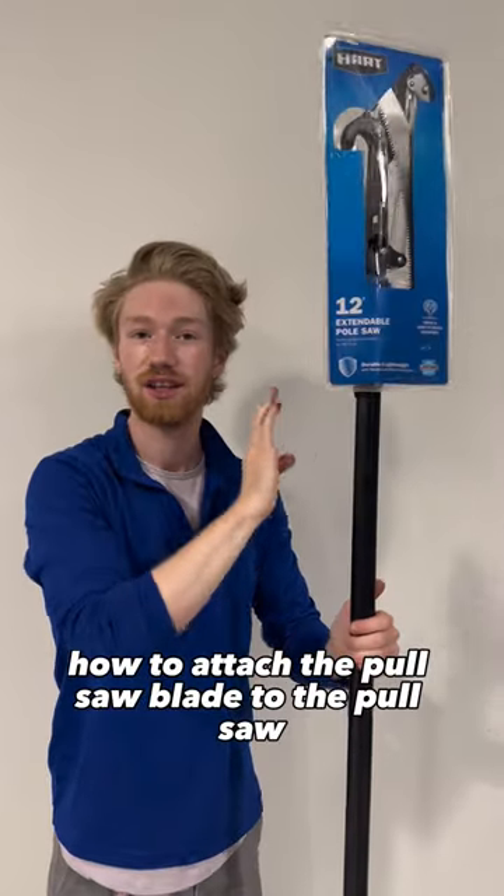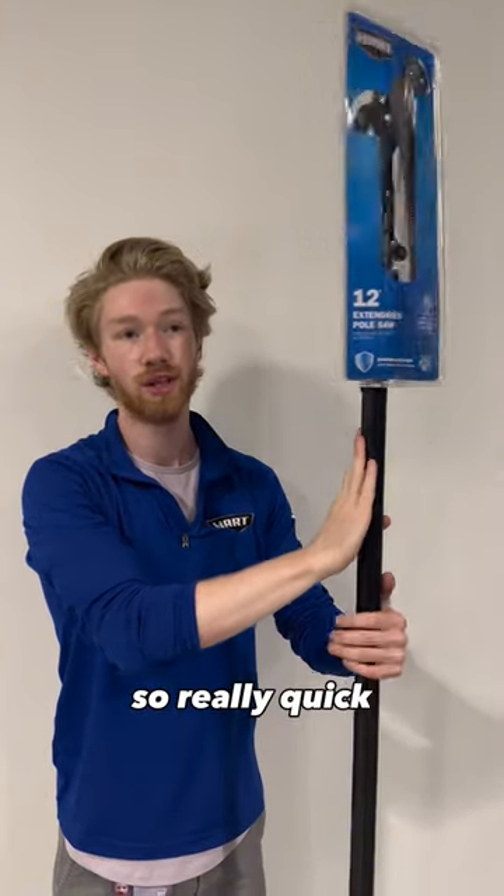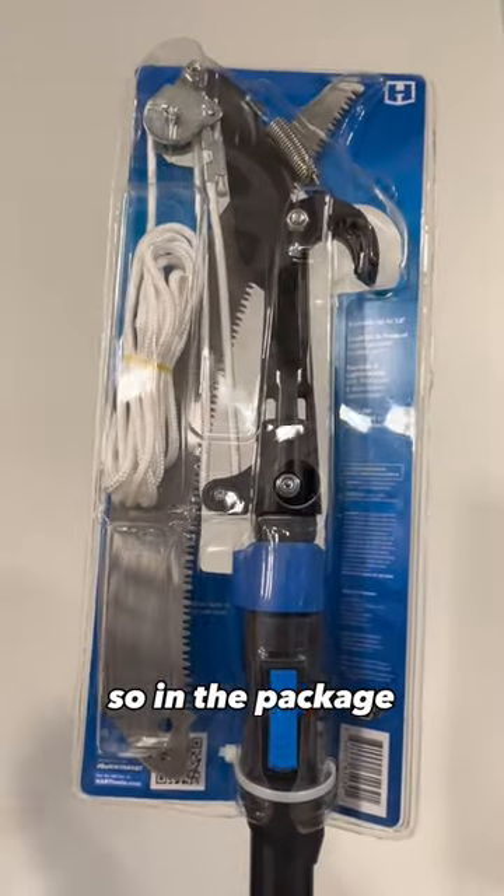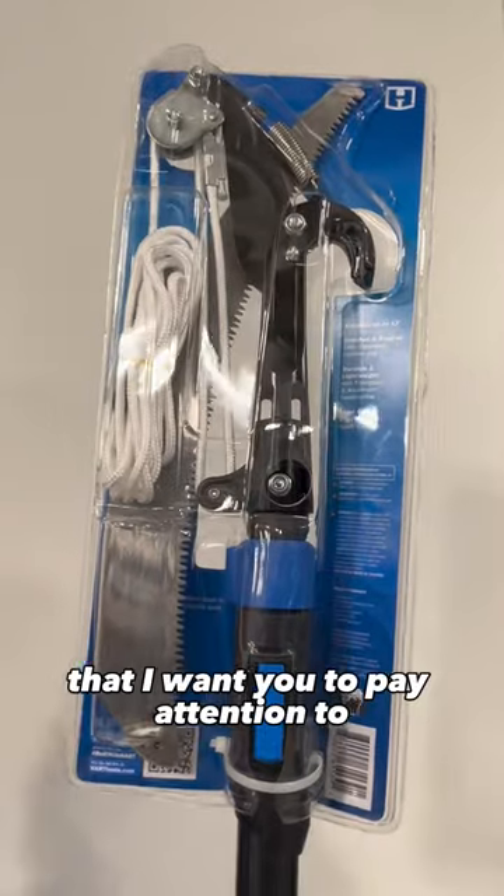How to attach the pull saw blade to the pull saw. So really quick, this is what the item looks like in packaging. So in the package, right out of the store, you're going to notice three things that I want you to pay attention to.